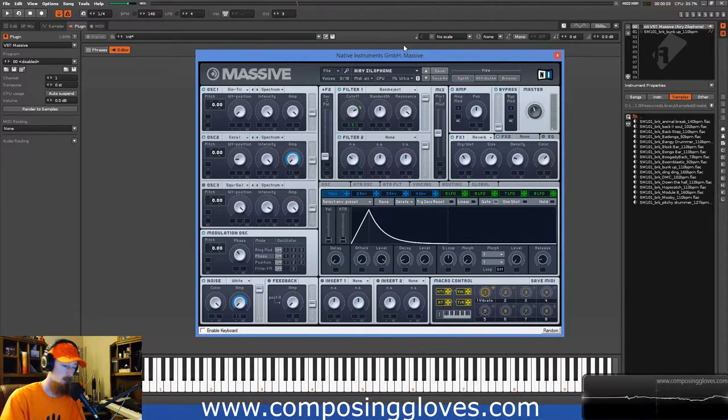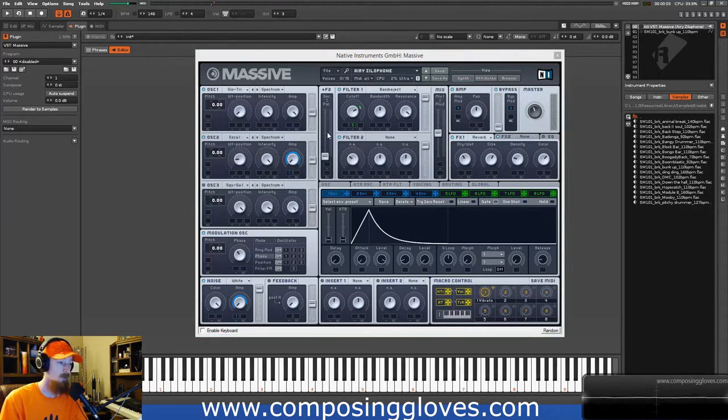You notice as we get lower it gets kind of weird, especially when we get to these bottom two octaves down here. That sounds almost higher than this one, and the reason is our filter. The filter is critical to this process. So whenever we're making a mallet sound, there are a couple of major characteristics.